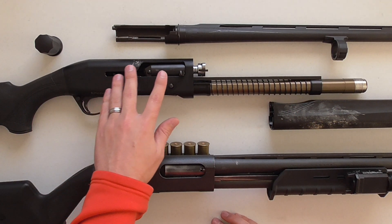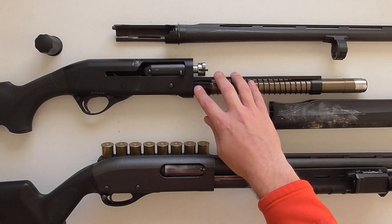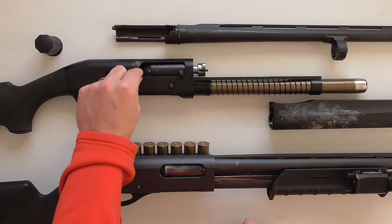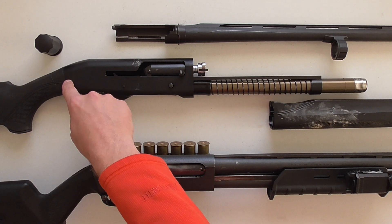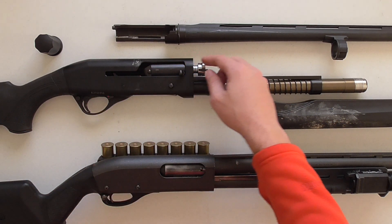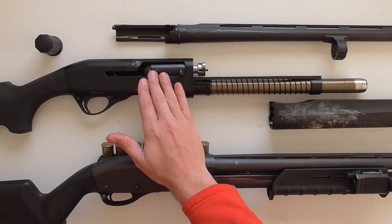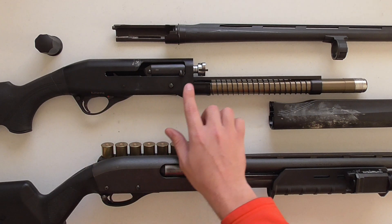Now I want to talk about a major difference between this inertia-driven design and most other gas-driven and inertia-driven shotguns. On the back of the bolt of most auto-loading shotguns, there is a straight piece of metal that is pinned in place. That piece of metal runs all the way back to the buttstock, where there is a plunger and buffer tube assembly. When the gun cycles, that piece of metal on the back of the bolt interfaces with that buffer system — as the bolt comes back, the mechanism slides in, and then the bolt goes back into battery. Almost every modern gas-driven and inertia-driven shotgun has that on the back of the bolt. The Franke Affinity does not.